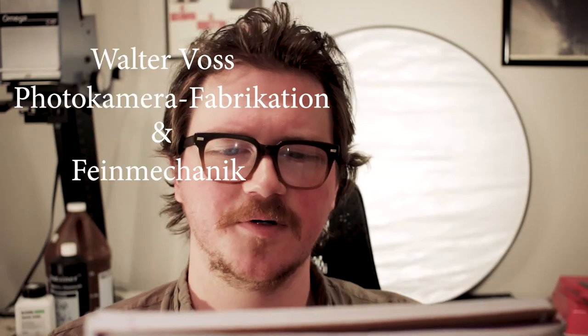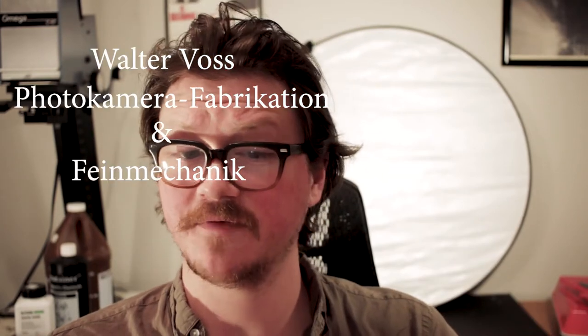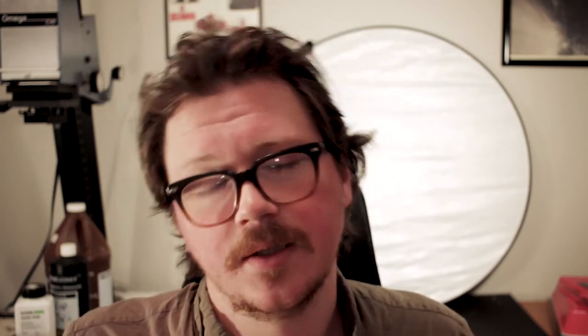He made a company. The company was called — and I can read the letters, but it's German so I'm not even going to try. I do a really terrible fake German accent, so I'm just going to read it like it looks: the Walter Voss Photo Camera Fabrication and Fine Mechanic. That's a mouthful of a company name. They ended up just calling it Walter Voss.